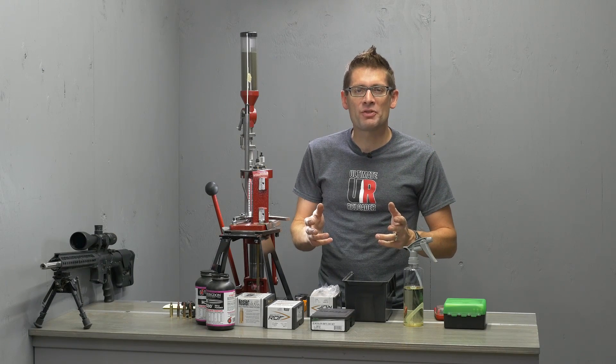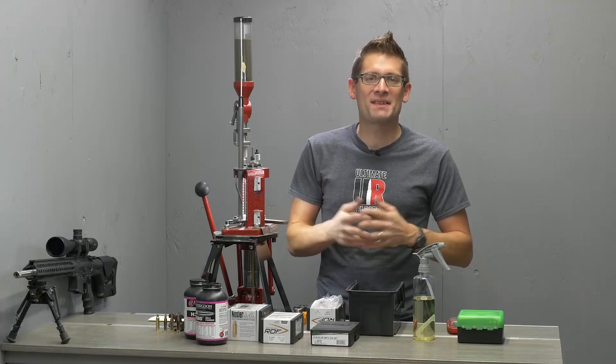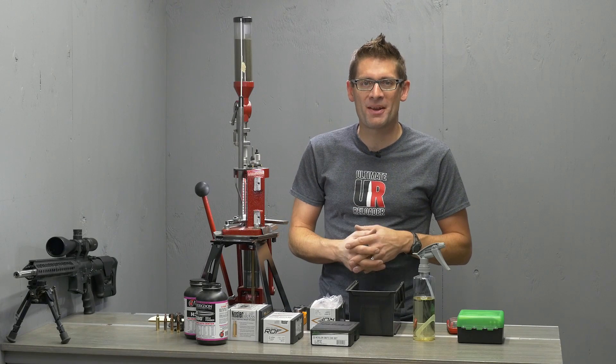Hey guys, Gavin Gear here from UltimateReloader.com. I think it's time to reload some .22 Nosler ammunition.